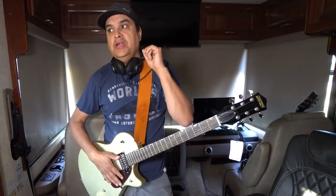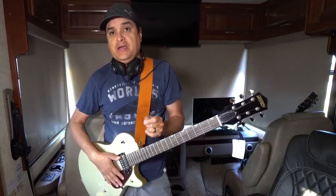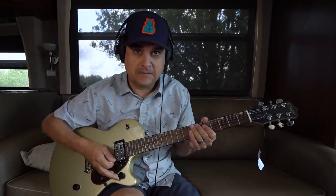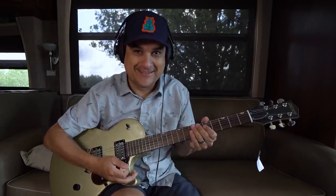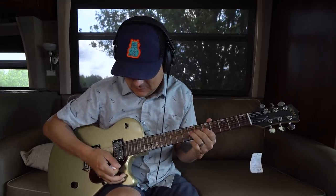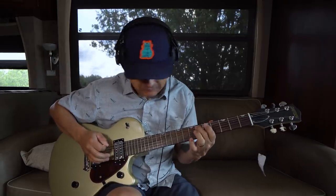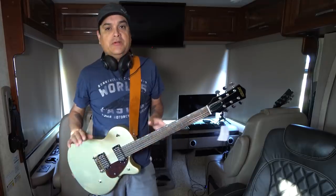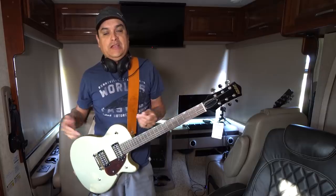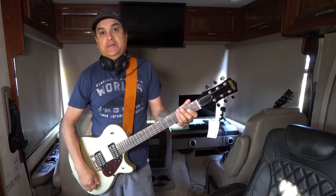Let's flash back to the last video we did with this guitar. Because of the taper of the pots, it was literally like on/off switches — you couldn't really use them for much. It was basically volume on, volume off.